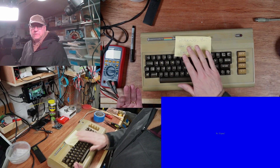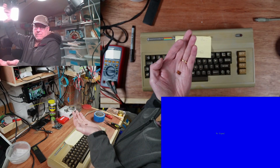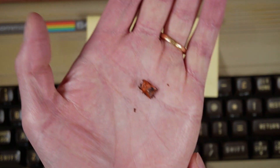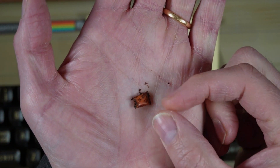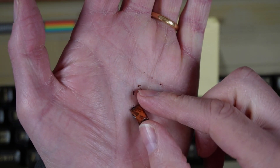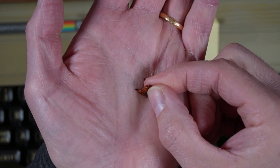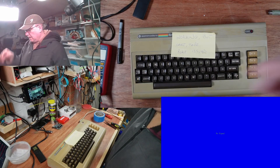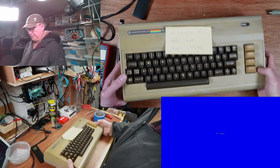Right, part two - Commodore 64 number two. One thing I didn't get very well in the first video was this thing here - didn't really show it very closely. I don't know what that is, anybody know? It's pinched at one end. Anyway, working but can't take port issues - this is the case.